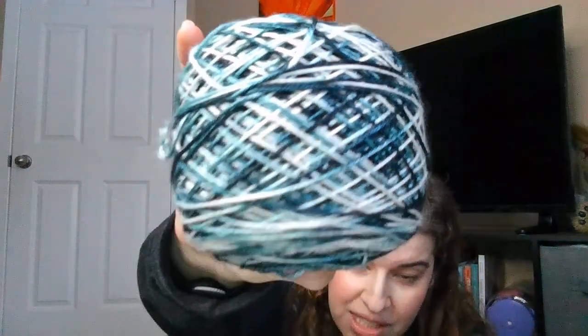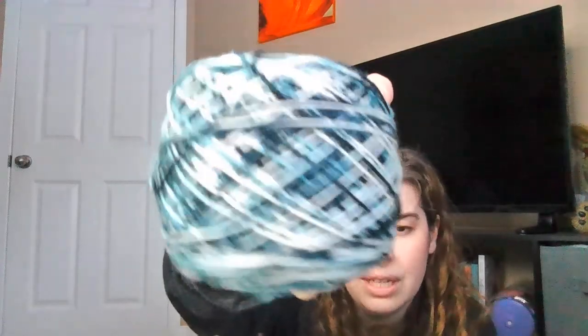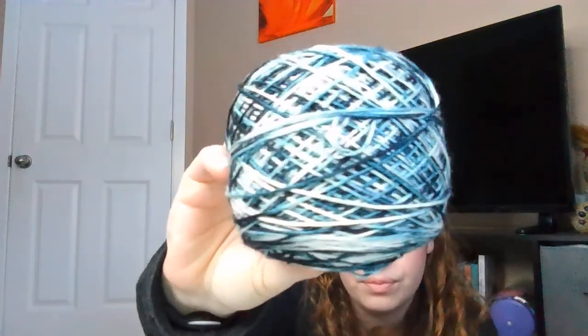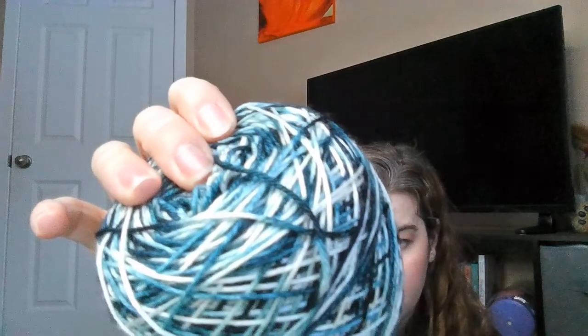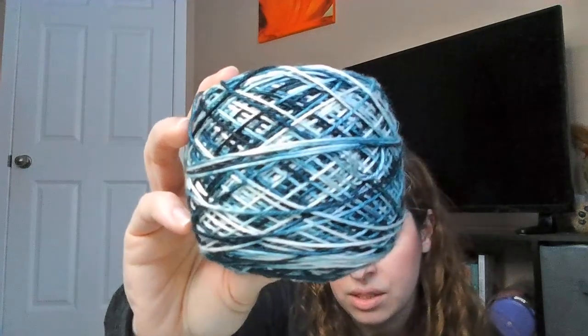This one is Electric Blue Raspberry — a nice almost teal blue with turquoise and white. This is the 50/50 silk and superwash merino blend. It has a beautiful sheen and is super soft and slippery. This base would make a gorgeous shawl. I'm looking forward to knitting that one up.